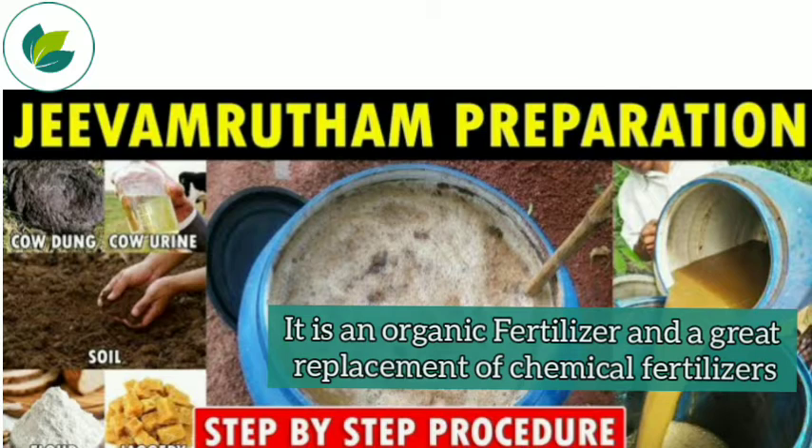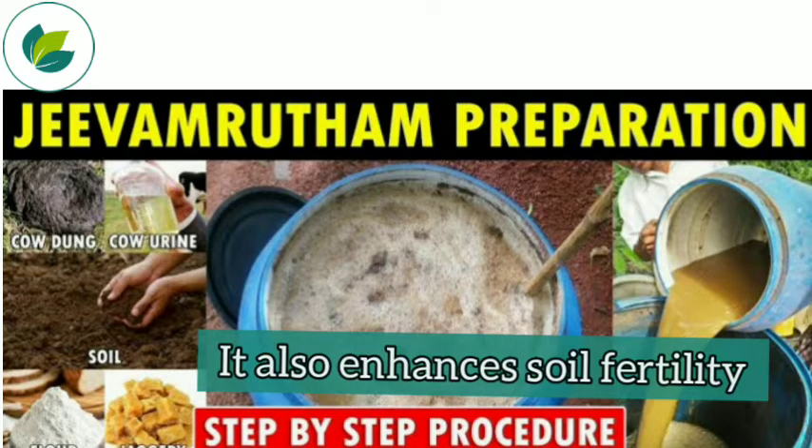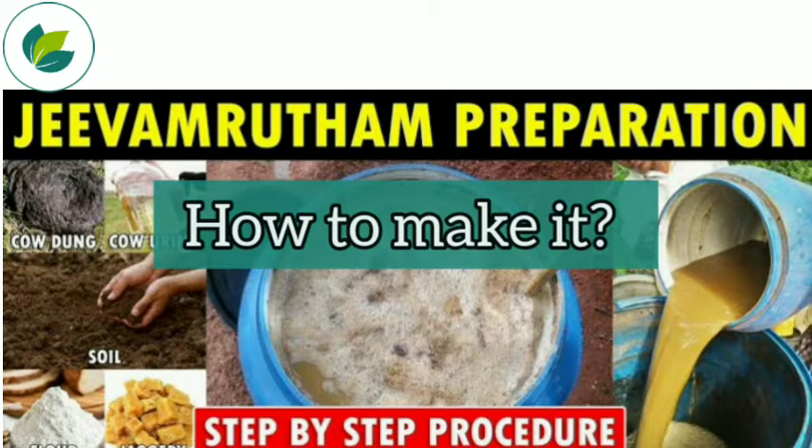Jeeva Amrita is an organic fertilizer and a great replacement of chemical fertilizer. It is used to increase the microorganisms in the soil and also enhances soil fertility. Now, how to make it?